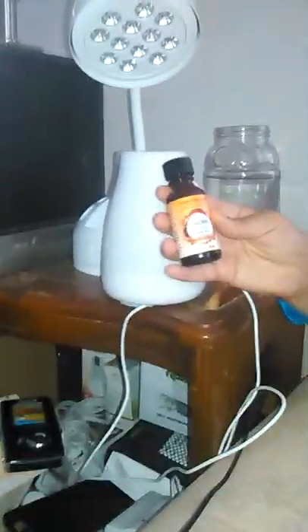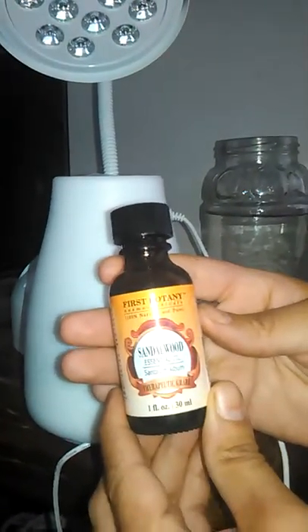Hi, this is Quinia and today I'm reviewing sandalwood essential oil from First Botany — it's one ounce. Sandalwood is known for relaxation, it's known for being an antiseptic, it has a lot of good qualities.